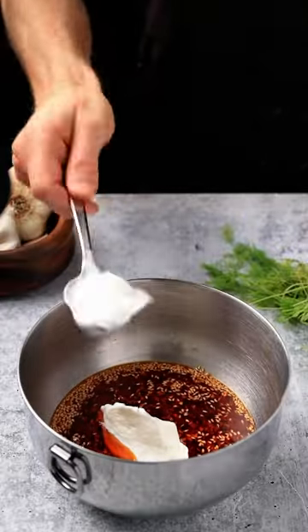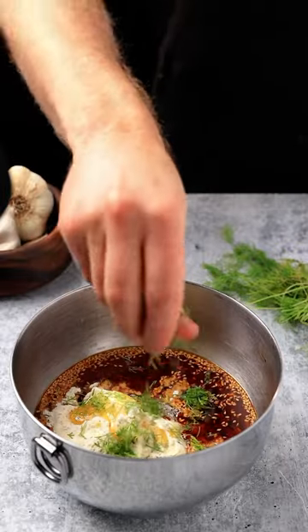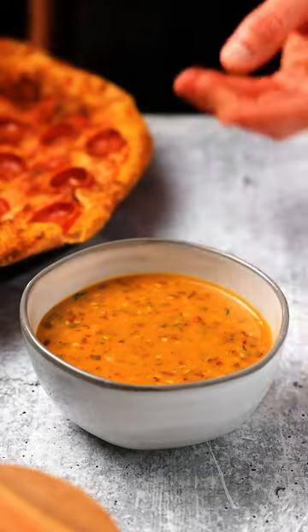Now that that's cooled, I'm going to add in the Greek yogurt, then the ranch seasoning, the honey, then the fresh dill. Give this a good stir to mix it all together. And there you have it — hot honey ranch. Cheers.